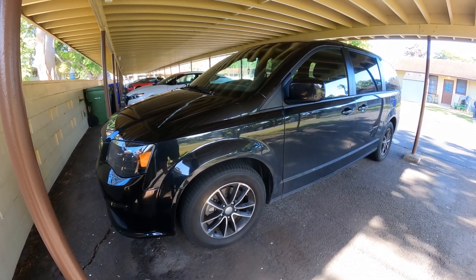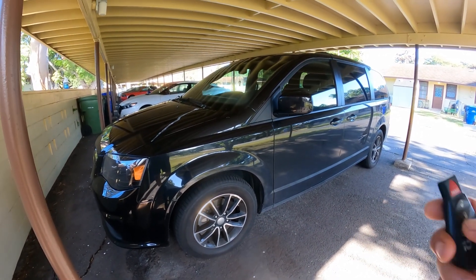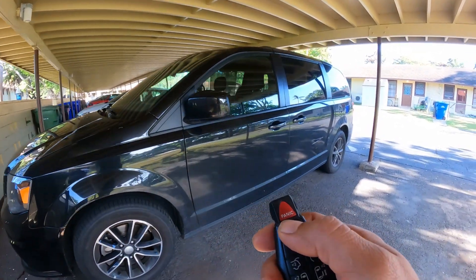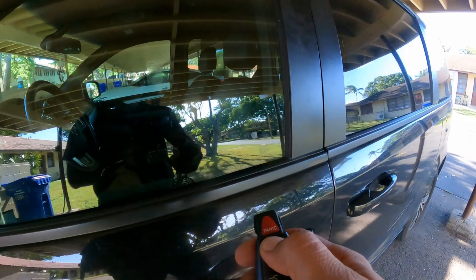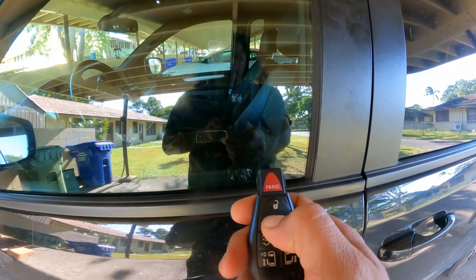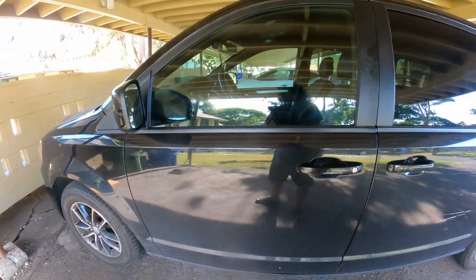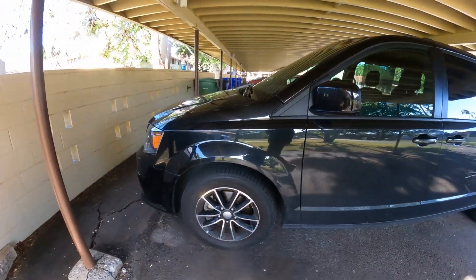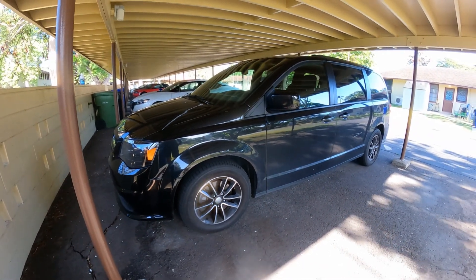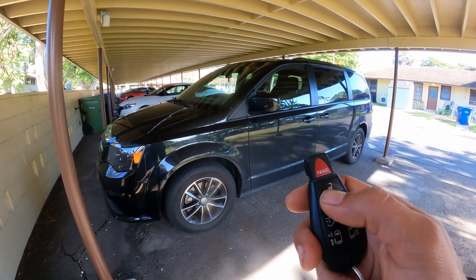My sister-in-law mentioned that she would like the horn to work every time she opened or closed the door — a double horn beep — because sometimes she walks away and wants to hear the horn as a sign that the vehicle is totally locked. I'm going to show you how to activate it in this short video.